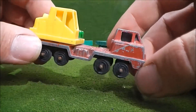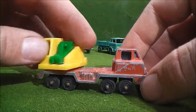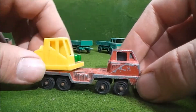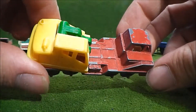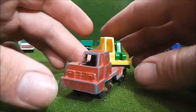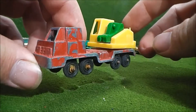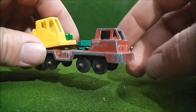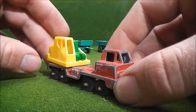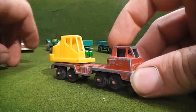Anyways, on to this crane here — not really a whole lot I can say about it. There's a plastic bit on the back, and it's obviously missing the crane arm. Paint chips. I honestly thought this was Matchbox at first when I bought everything on eBay, but now I realize this isn't actually Matchbox. It looks like it, but it's not.